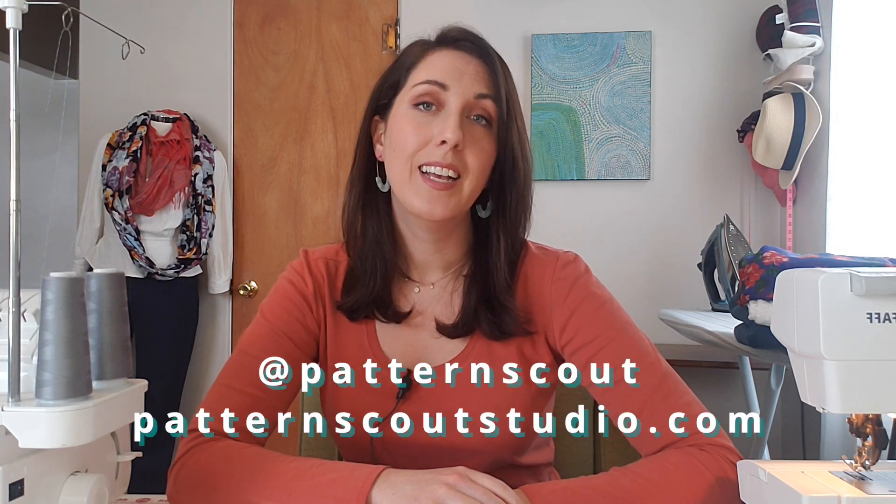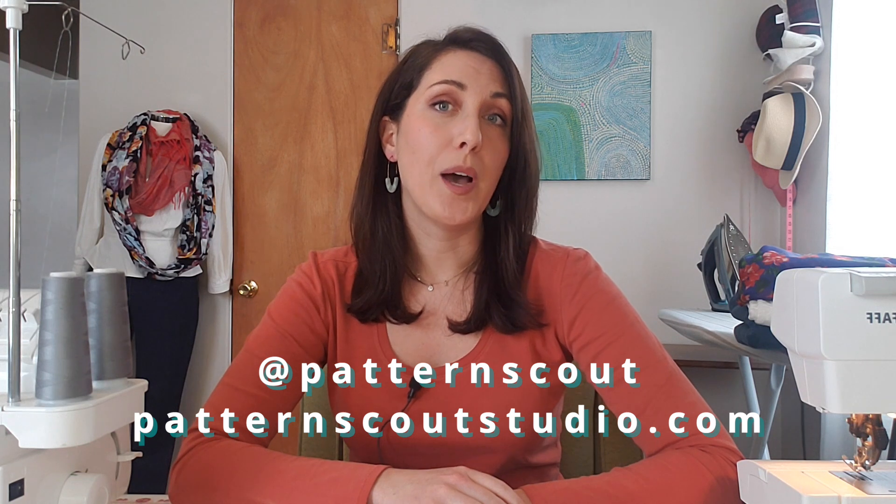Hello there and welcome back to my channel. If you are new here, my name is Casey and I'm the designer behind the indie sewing pattern company, Pattern Scout. Today, I'm going to be chatting with you about sewing machines and sharing a little bit about the equipment that I use in my own sewing practice.